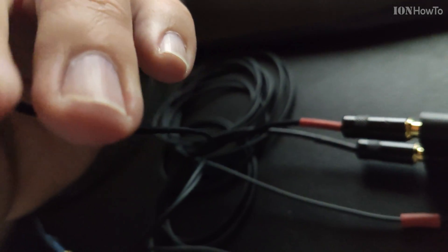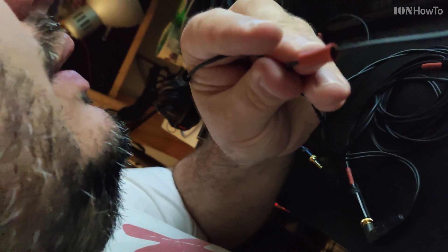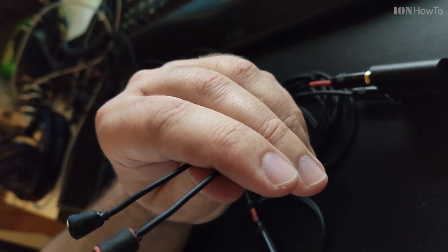Talking in the right channel, testing one two. Left channel, testing one two. Talking to the right channel, then the left channel. Right channel and left, testing one two. Right side testing one two, left side. Now talking to both channels, testing one two three.